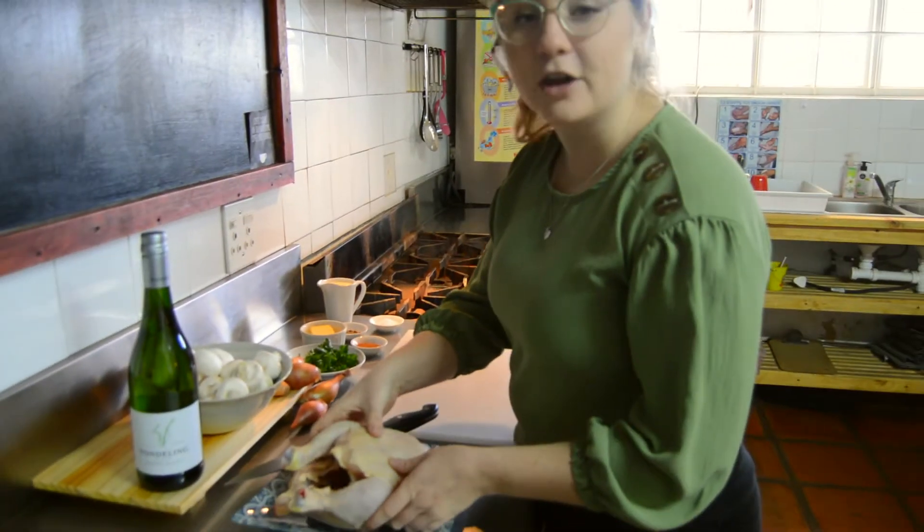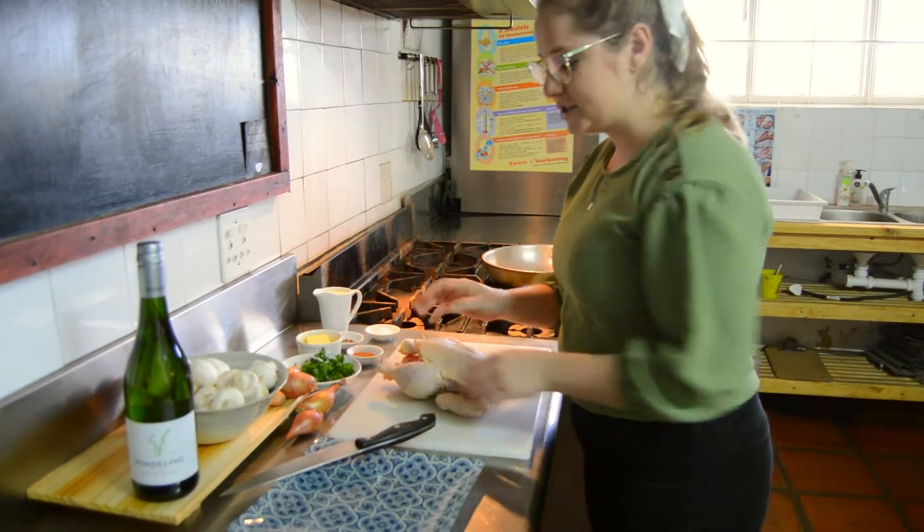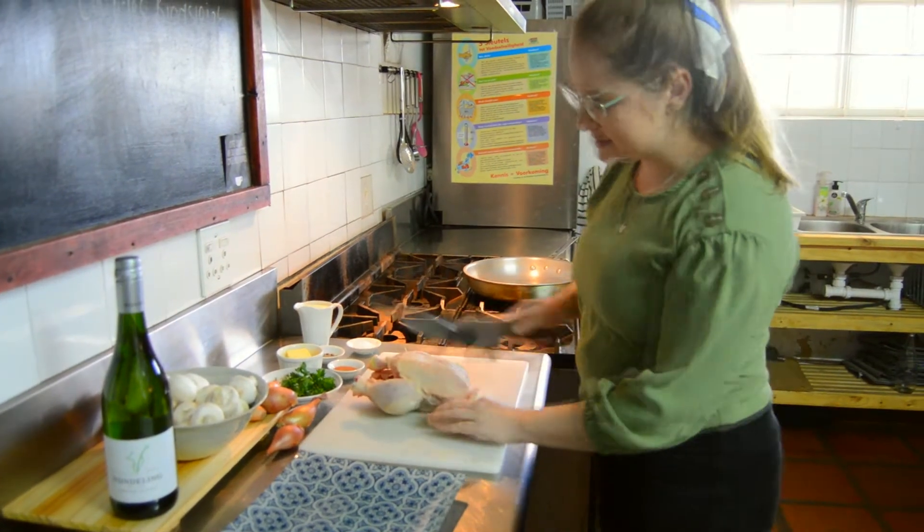Firstly, we are going to cut our chicken into pieces.